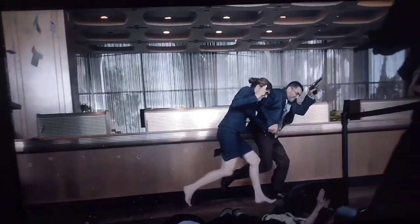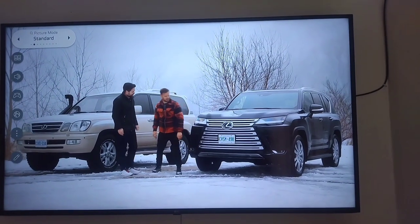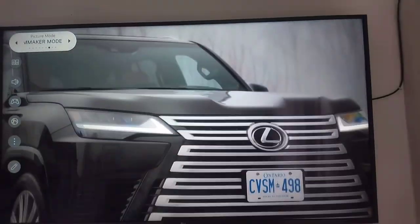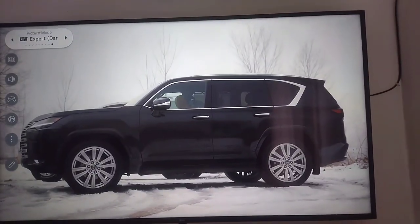You can actually change the picture mode. There is Vivid, Standard, Eco, Football, and Cinema. You can just change between different modes while watching to give you the best experience.